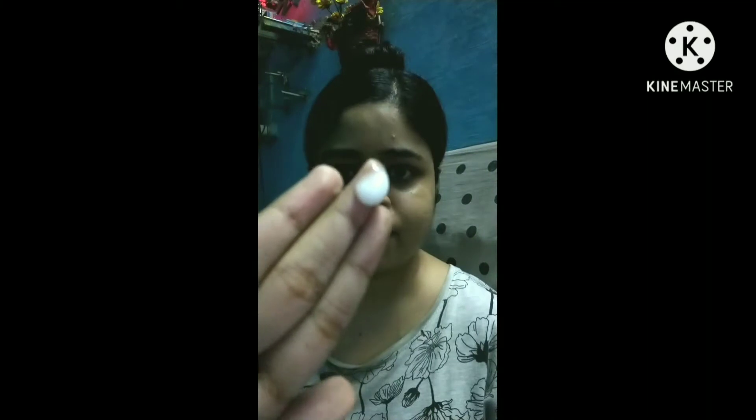Moving to the demo section — it's just a simple way of applying sunscreen. I take a little bit more than a pea-size amount and apply it evenly all over the face and the neck. That is how I apply it.